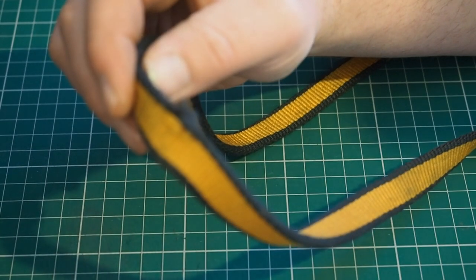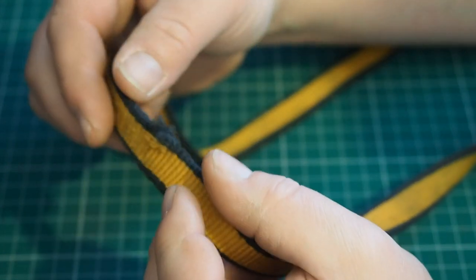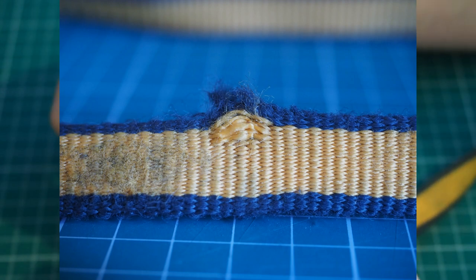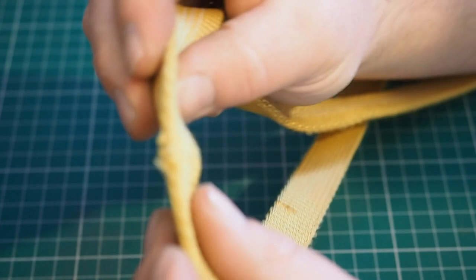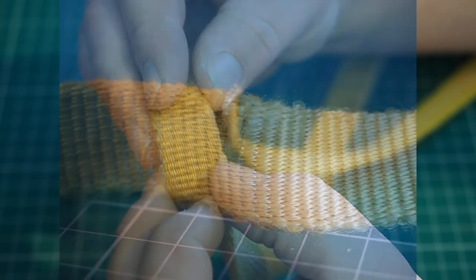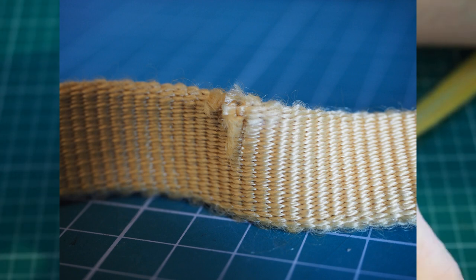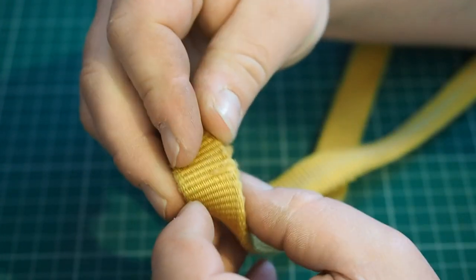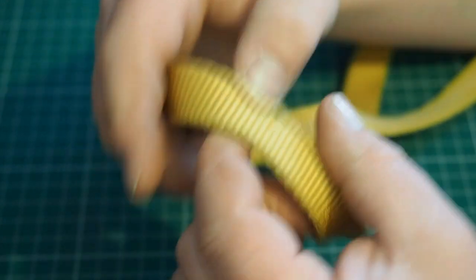Even bigger, thicker, tougher slings suffer from the same kind of problems. We've got a large damaged area at the side here — I think this one might have been struck by a rock. It doesn't appear to be quite cut, just really whacked. And then a slightly more subtle example: a little cut in the side, just a small sharp nick, probably caused by a little chunk of quartz on a gritstone boulder slicing through. We're separating fibres there — this thing is cut and has seen a reduction in strength. All of those quite comfortably meet retirement criteria.